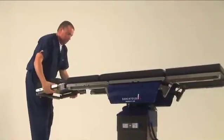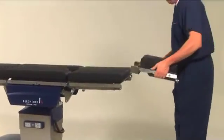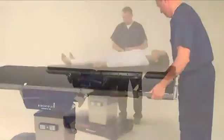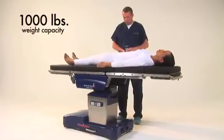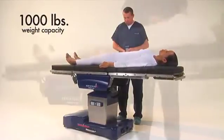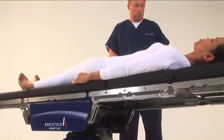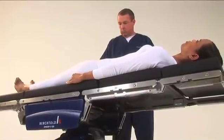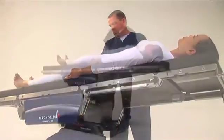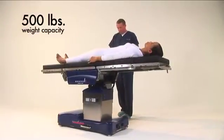For lower body imaging, slide the table towards the foot. Remove the head section and attach it to the leg section. Regardless of the slide position, the table will accommodate up to a 1,000-pound patient in normal orientation without tipping. The D820's unique base design and longitudinal slide ensures the table does not need to be reversed for upper body imaging. Note that reversing the table will drop the weight capacity to 500 pounds.